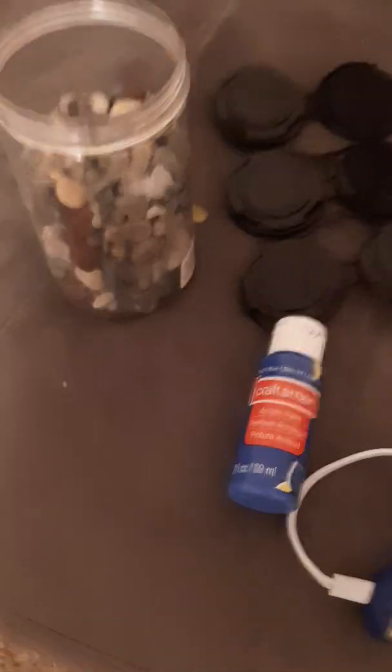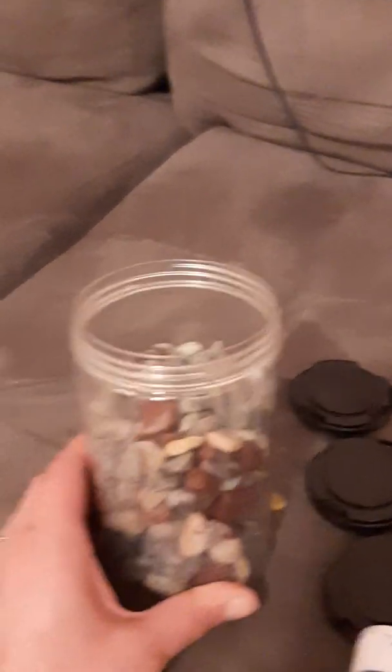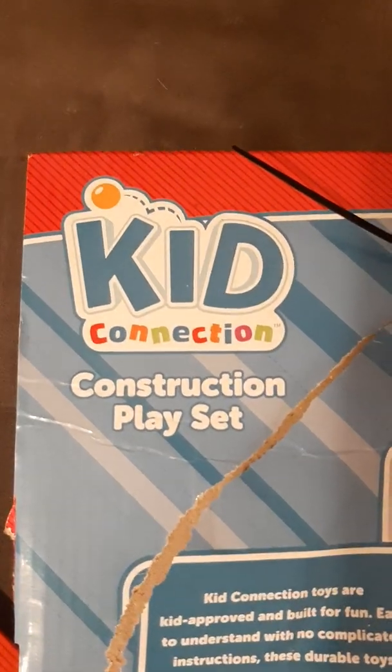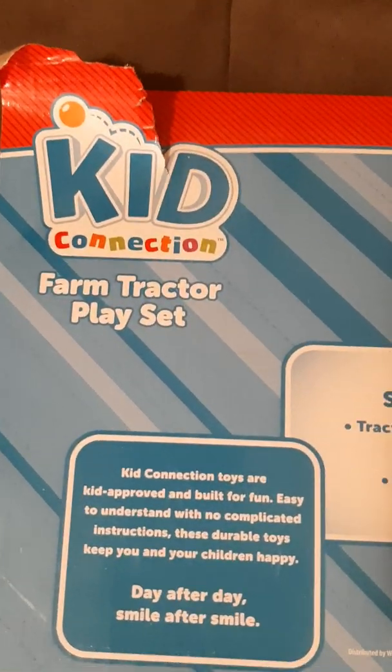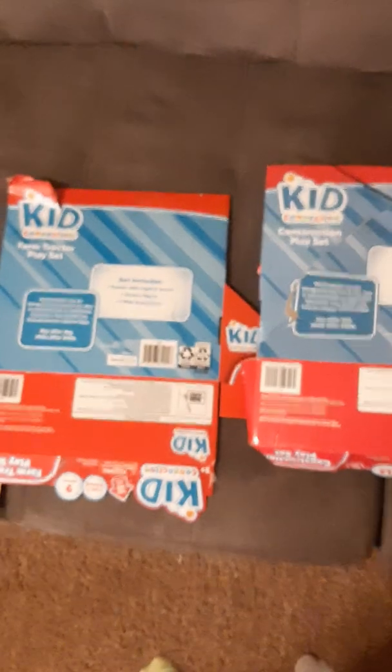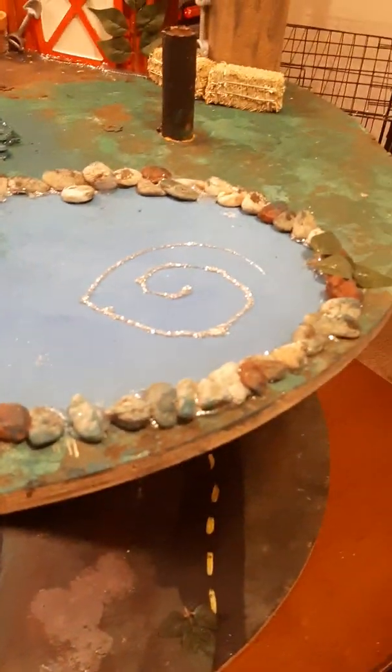I also bought a random bag of rocks at Michaels Crafts for the loose parts. At Walmart, I bought a Kid Connection construction playset for about five dollars, and then a farm tractor playset. The farm tractor was the final purchase because we weren't really sure where we were going with the spool to begin with.